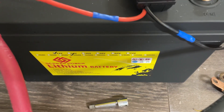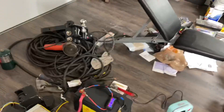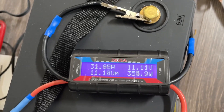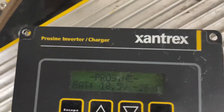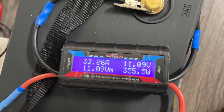Here we go — we're at 1215 watt hours. Voltage is at 11.10 on one meter and 10.5 on the other. This is going to shut down real soon due to low voltage — it's quite possible the BMS is going to shut off first.